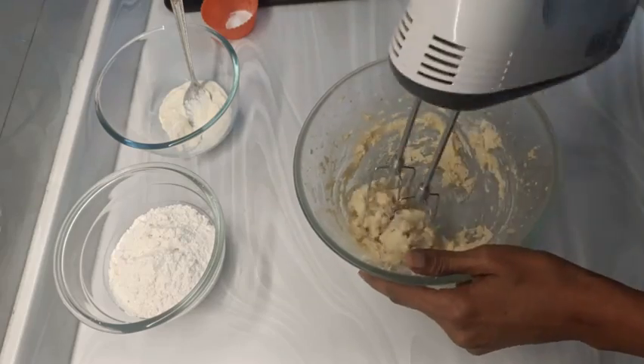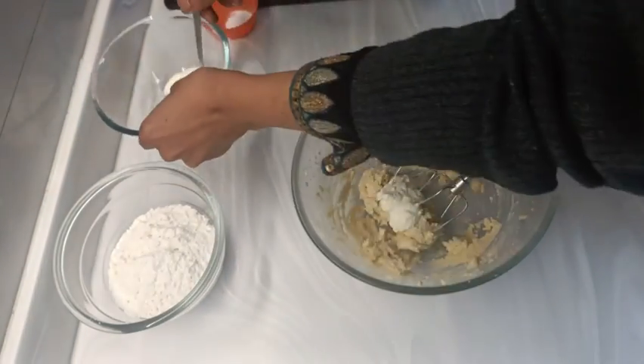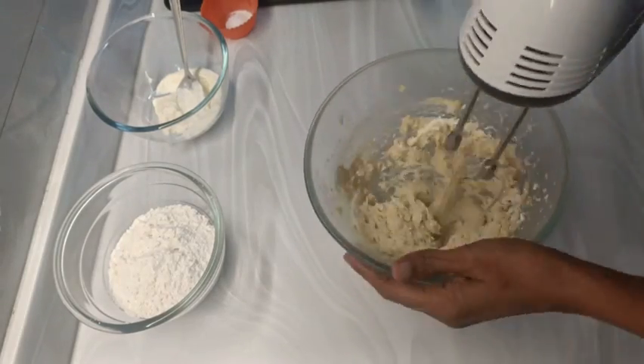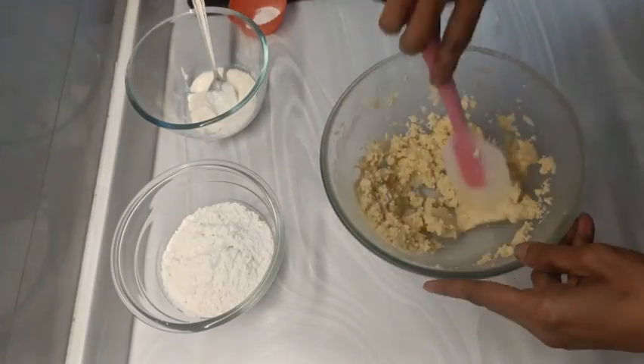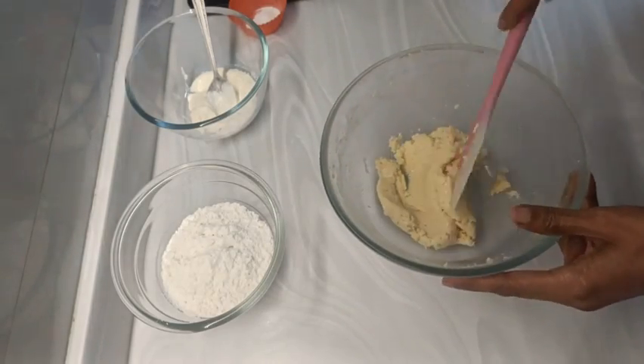Start creaming the butter and sugar, add vanilla essence and fluff it up, then add cream. This cream may be replaced if you find that the mixture is turning very dry.